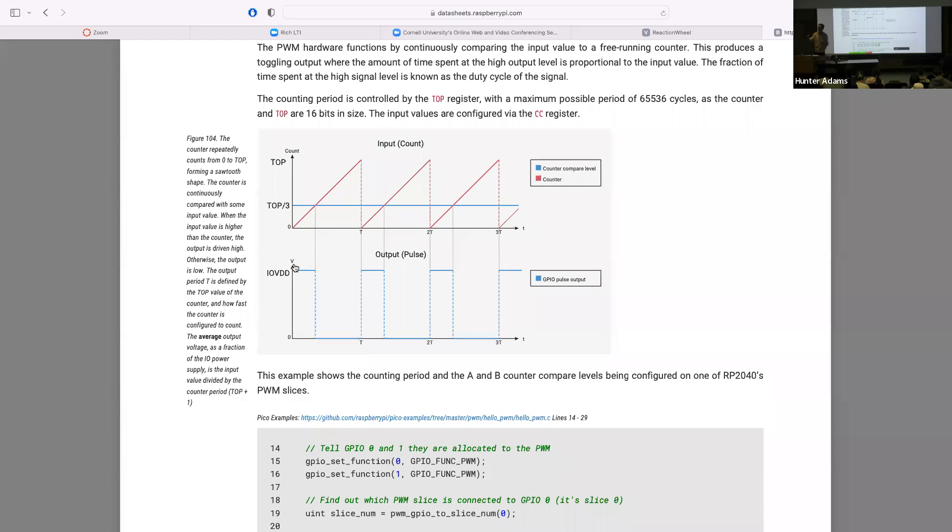By playing with the value of the top register, we play with the period of the signal. There are two degrees of freedom for controlling the period: the value of the top register, and the clock divider attached to the PWM channel, which can slow down this timer relative to the system clock. The counting variable has 16 bits, so you can count up to 2^16 minus 1. With those three degrees of freedom — compare level, top value, and clock divider — you specify the period and duty cycle of the square wave.